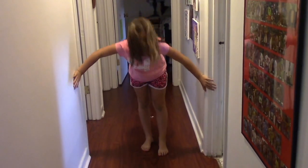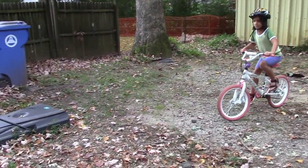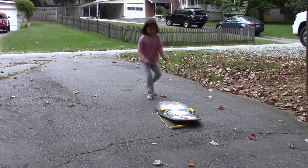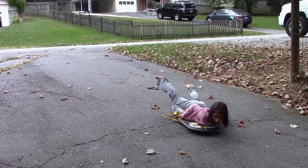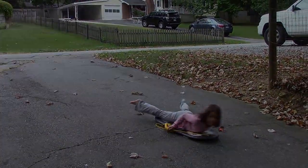If you slide down the hallway in bare feet — not so fast — but if you slip on socks, you've reduced the friction and you slide faster. Or think about bicycling on gravel versus asphalt: it is so much faster on asphalt because there is less friction. What other examples of friction do you see around you? Post your answer in the comment section below and try to use the word friction in your answer. Until next time, my friends — explore more!